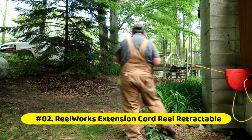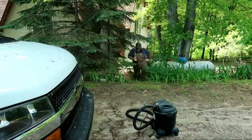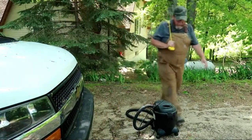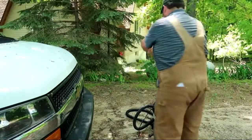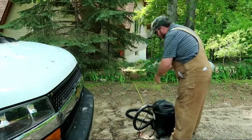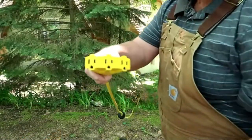ReelWorks retractable extension cord reel features a 12 AWG 40-foot 3-conductor SJT cord and triple tap connector. The 3-core wire grounded cable is rated at 15A, 125VAC, 1875W, 60Hz. Intertek is listed, approved, and certified.